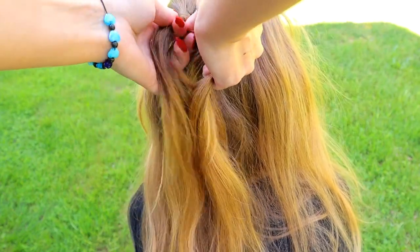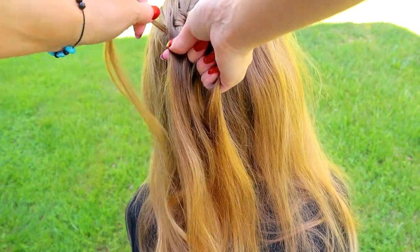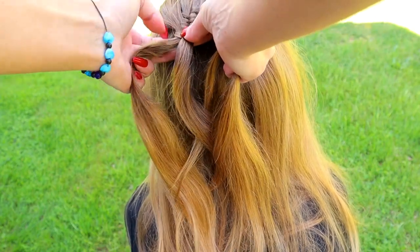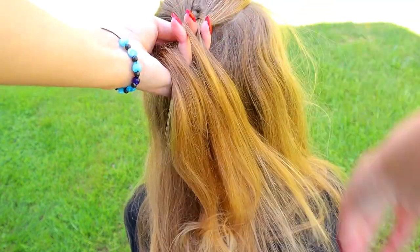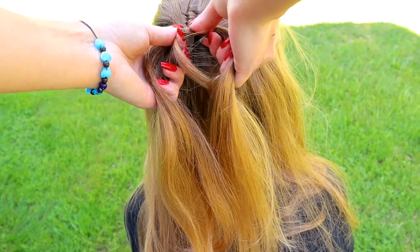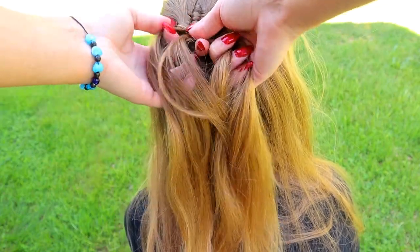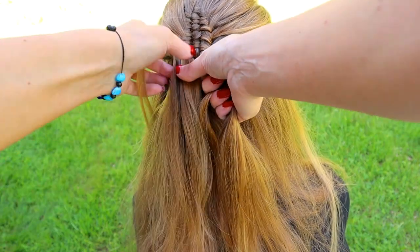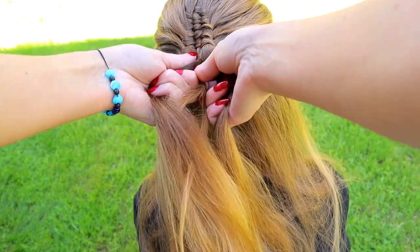Then bring the small hair section again over the middle and under the left hair strand. Add some hair to the left. Take the small hair section, bring it over, under the middle and over. Add some hair to the right hair strand. Take again the smallest hair section, turn around, bring it under, over the middle and under the left hair strand. Add hair to the left. Bring the small hair strand over, under the middle and over the right.